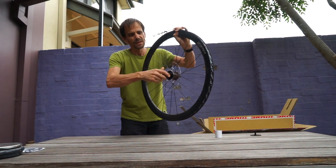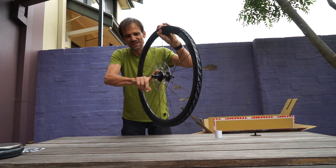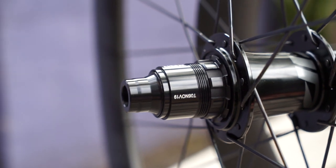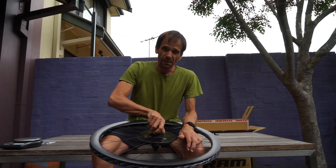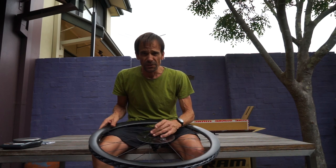Good news — I got the free hub as well. Maybe even better news: it's not as noisy as the one I had before. I'm quite happy about that. I've been told that there's quite a debate about free hub noise — should they make it loud or quiet? If you've got an opinion on it, please leave a comment. I'd like to know what you think.